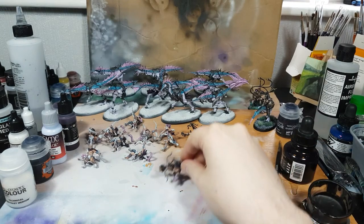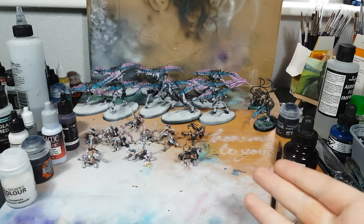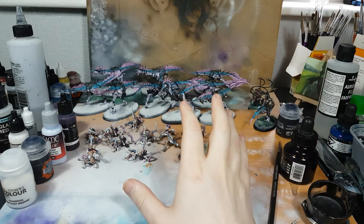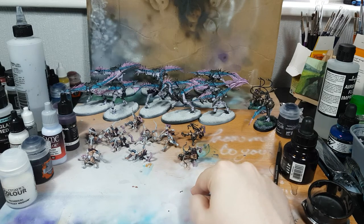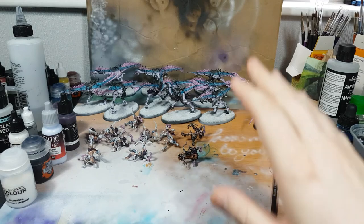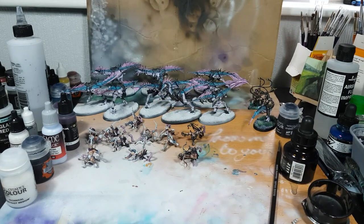This was a monthly challenge for a slow grow that me and my friends are doing. I was going to do a unit of 10 Blissbark Seekers, but it turns out in a month I've not been able to do that - this is where I've got to from scratch. So next month's challenge for the slow grow: I'm going to try and be more realistic. We're just going to finish these off, and then I'm going to build 10 to 15 more - the Slickblade variant, the close combat version - for a unit of 10, a new unit of five. That is the entire challenge.